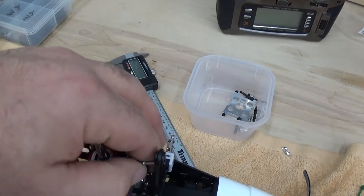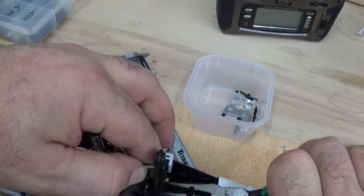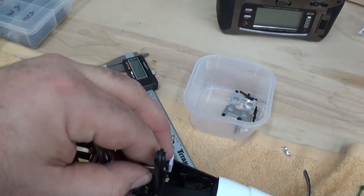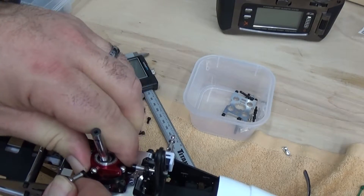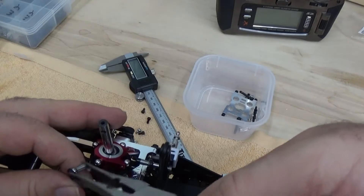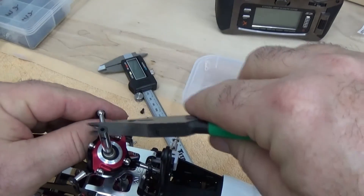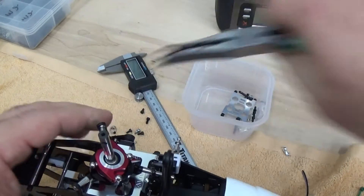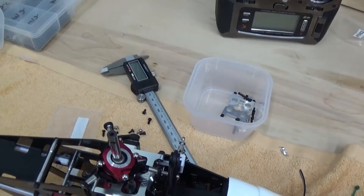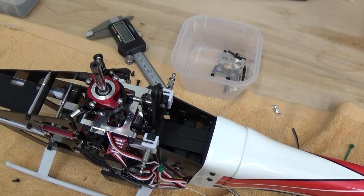We're going to have to reach in through the back and get this other elevator servo ball link on. The side one's in here — two forward cyclic. My 15-year-old JR ball link pliers are getting a little tired here. At this point we've got the swash plate on and we're ready to do the flybarless setup in the next step.